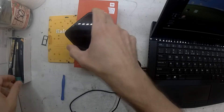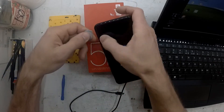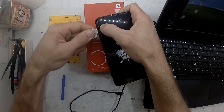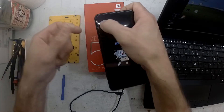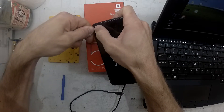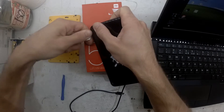I'll leave links in the description on where to download the required ROM, the Xiaomi flash tool and the correct version to use at this point in time, and also the drivers that you'll need to install. Lastly you'll need to disable signature enforcement on Windows 10, which will also be shown.